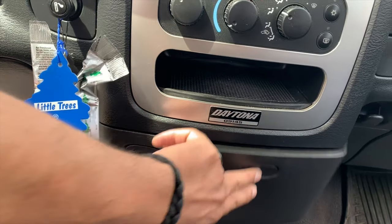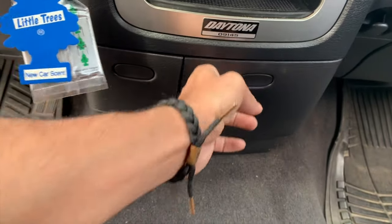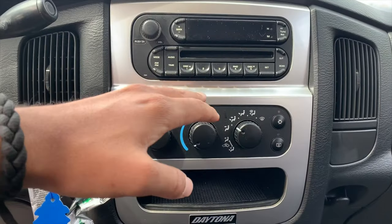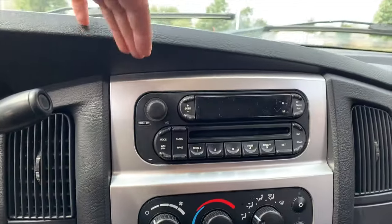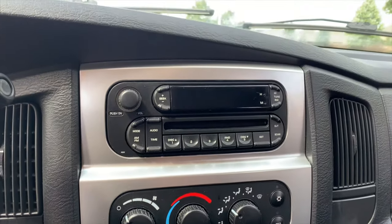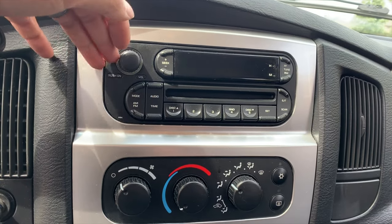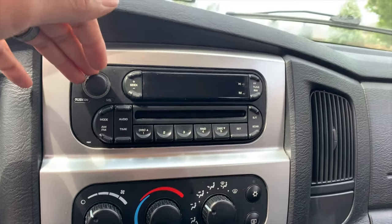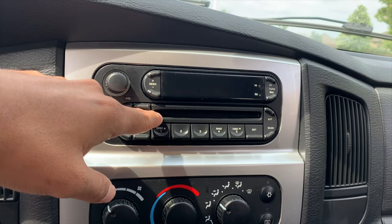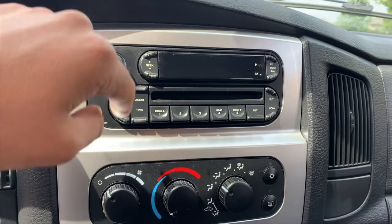You've got your change cubby, cup holders, 12-volt outlet, cigarette lighter, and of course your AC. And a stock radio — let me tell you, this thing is like ancient technology. It actually works — kind of. You turn the volume knob up and the volume goes down, you turn it down and it also goes down. So I definitely want to change out the sound system. We stuck a CD in there and it got stuck, so there's one CD that will play and I can't change it.